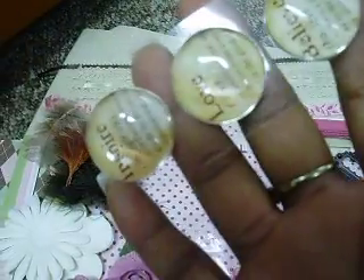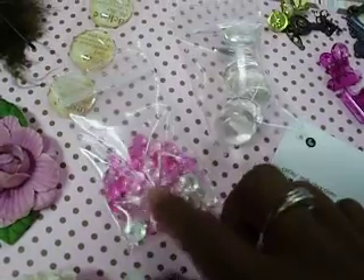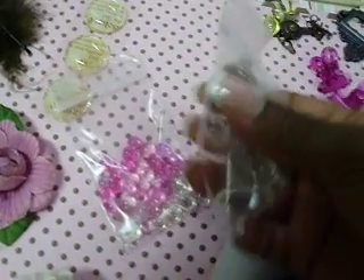You're going to get these little bubble stickers. They say inspire, love, believe. Those are Prima. You're going to get some of those plastic gems, some glass gems. Two clips, two bottle caps, a Tim Holtz book plate.